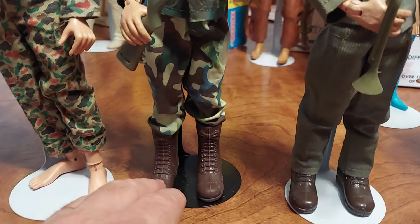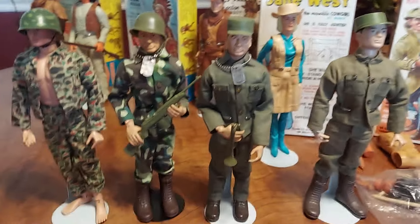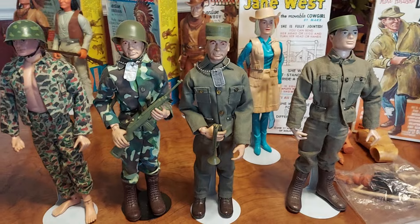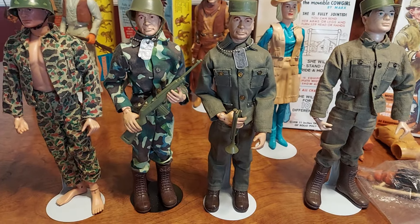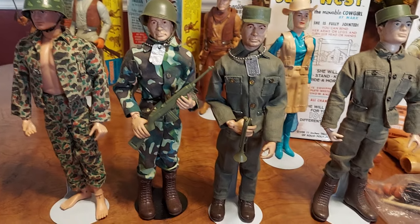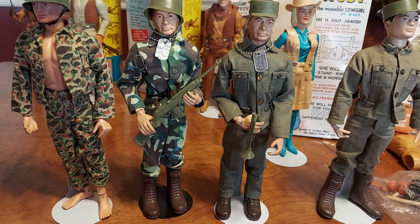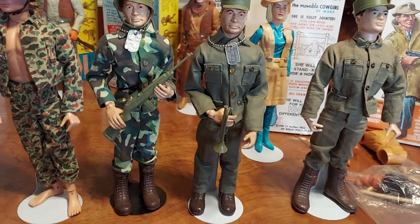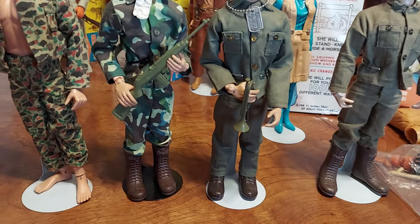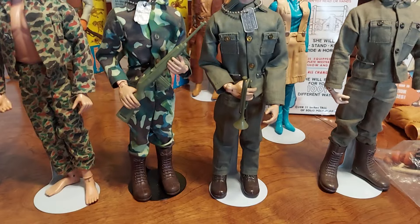One of the issues when you find these guys is that most of the time you're going to find them not wearing the original boots. The original boots just didn't hold up — like the polyplastic bodies, they would just crack up and deteriorate, and that started basically 15 years or so after the body was produced. So if you got one in '65, by 1980 the boots would have been just deteriorating. Every once in a while you'll see one for sale and they still have part of the original boot on their foot.